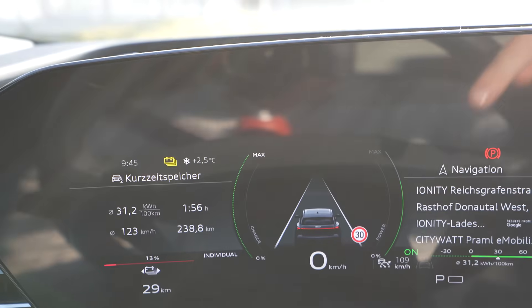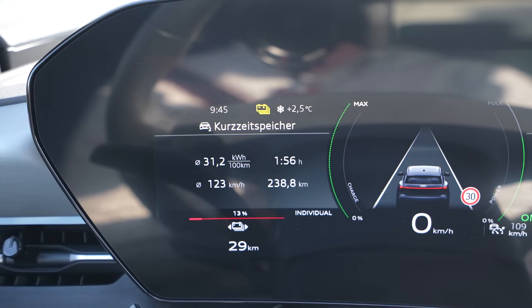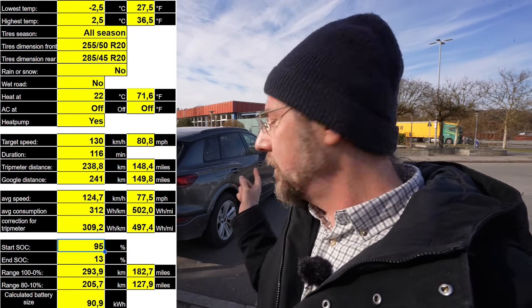I arrived with 13 percent — navigation told me I'd arrive with 10 just a minute ago, so that's a bit off. I drove 238.8 kilometers; Google Maps says it's 241 kilometers. That was a nice drive — the car is really comfortable. I calculated the range: with 95 kilowatt hours usable at these temperatures — minus two and a half to plus two and a half degrees — I get 294 kilometers in winter. Those are actually all-season tires by the way, not just winter tires, and you can only drive 210 at top speed on them but I drove 230 a few days ago.